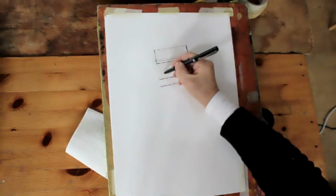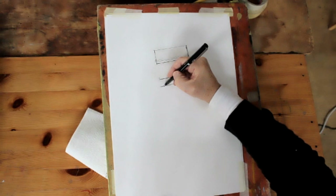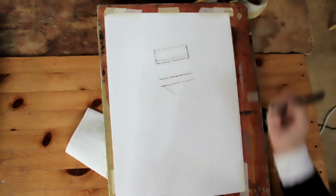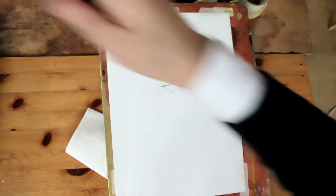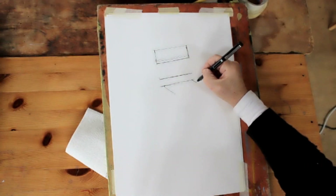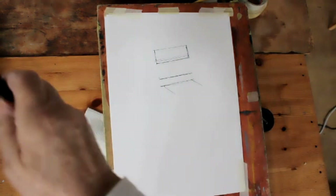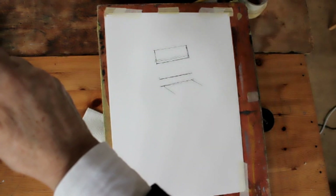Now I'm going to begin to indicate, by looking at the relationship, where the seat starts to the back — it just comes in a bit, and then you get the angle of the seat, which I'm just going to lightly draw in. The other side is in a similar place; it's a little bit further over, so it starts over here and is obviously parallel with this.